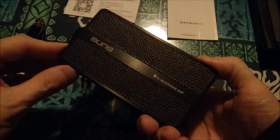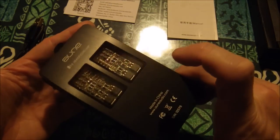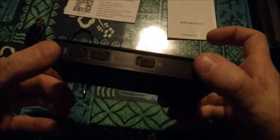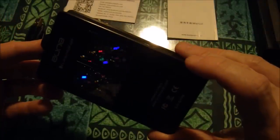Beautiful craftsmanship. It's got a gain switch on the side, and it says 'Class A' — I guess maybe I can switch the amplification modes from Class A to maybe Class A/B. Damn, that is gorgeous.